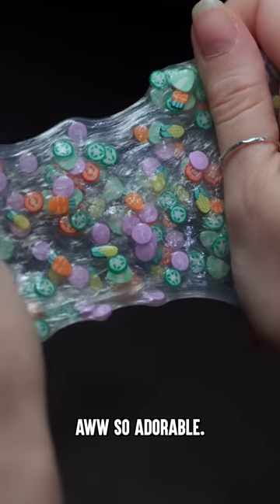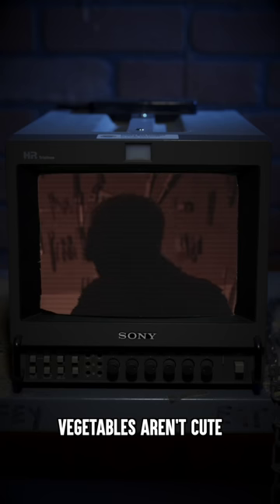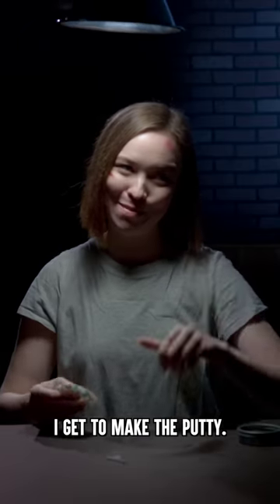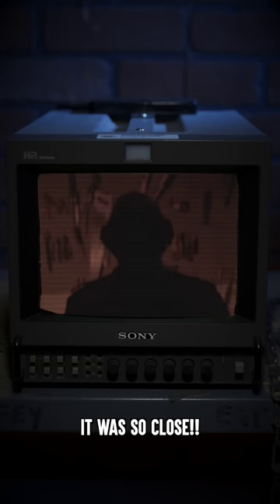Are these little veggies? Oh, so adorable. Vegetables aren't cute. They're gross. All right, next time I get to make the putty. No, it was so close.